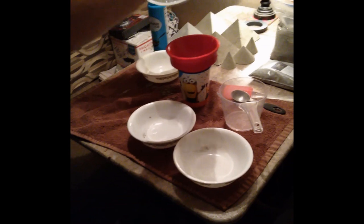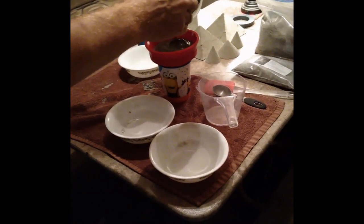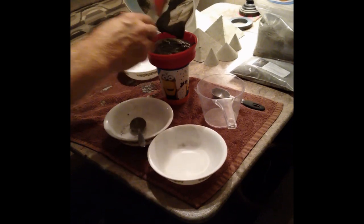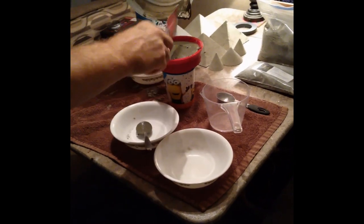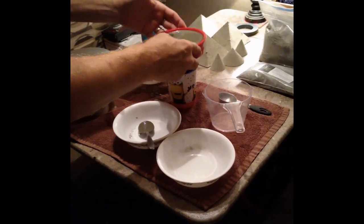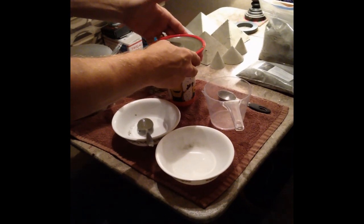That's pretty well stirred up. Go ahead and pour it into the mold — that should take you right up to the top with just that little bit of mix. Then I'll take a paddle — like you use for baking bread — and scrape as much as I can out of the bowl, give it a good push down into the mold.